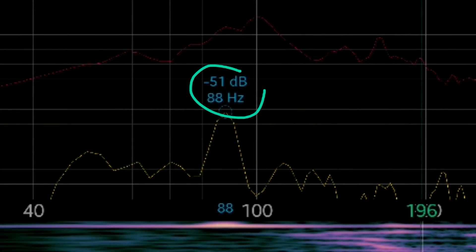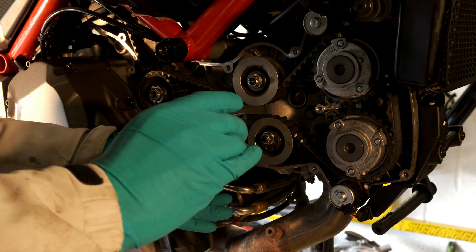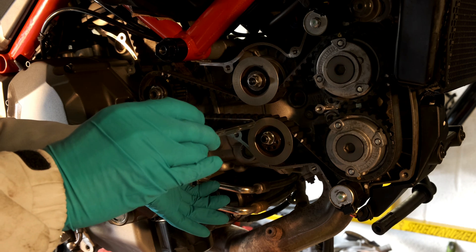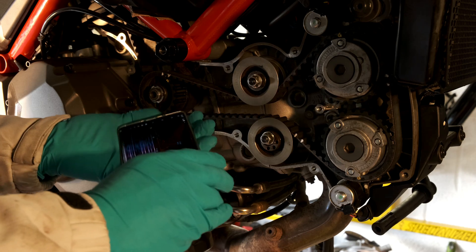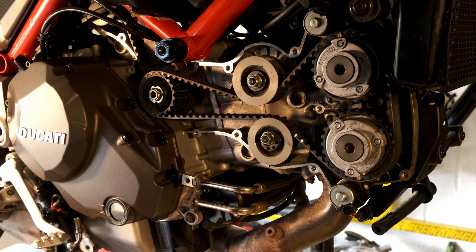And we have got 88 hertz. Let's just see if that's a repeatable measurement. Yep, 88 hertz again. So that's the expensive smartphone, the Note 10.